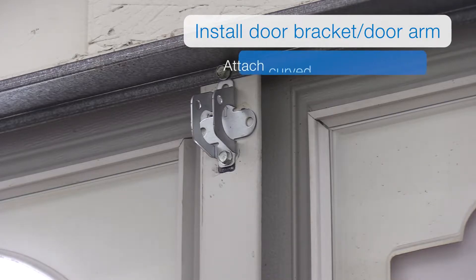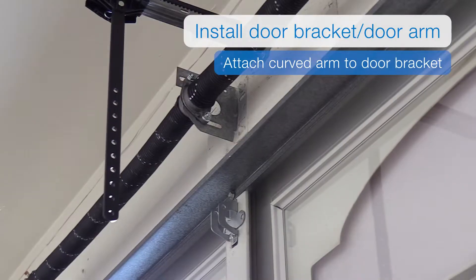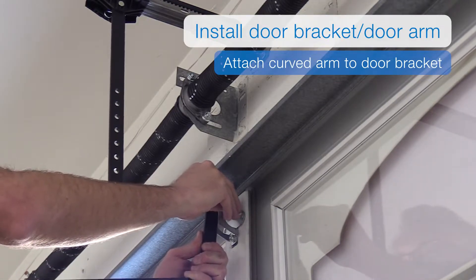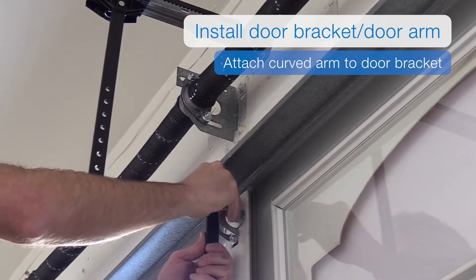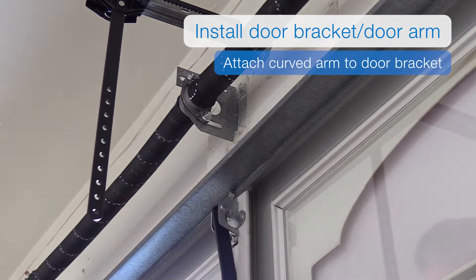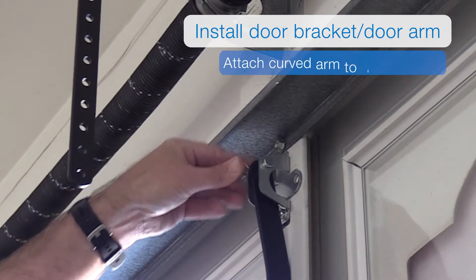You'll need to attach the curved door arm to the door bracket. Insert the single hole end of the curved door arm into the door bracket. You can then slide the longer of the two clevis pins through the door bracket and door arm holes, then use a hitch pin to secure the clevis pin.